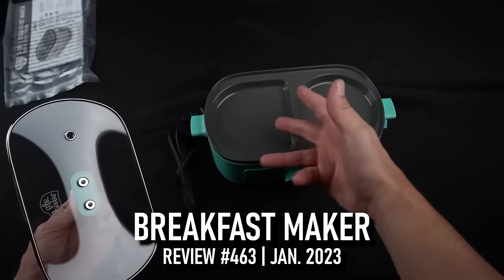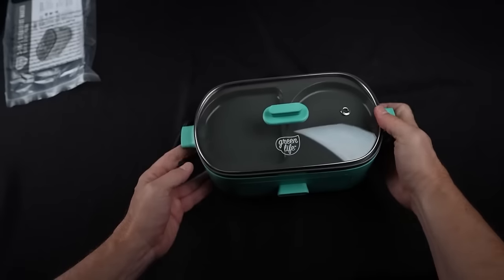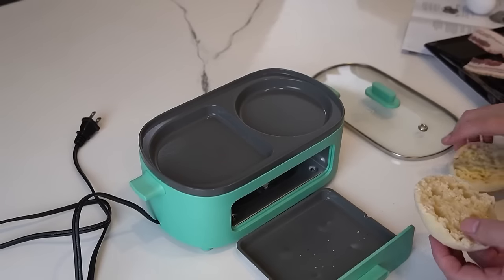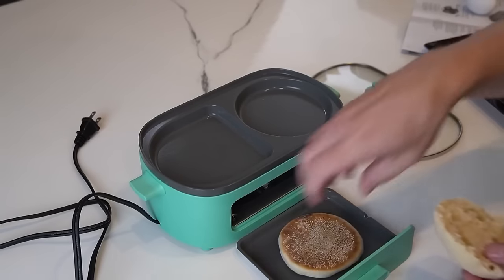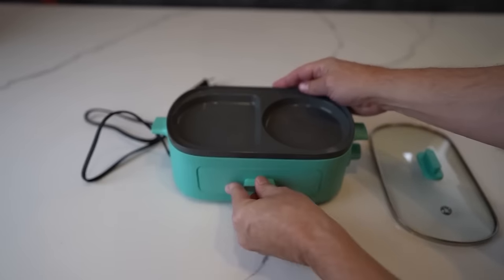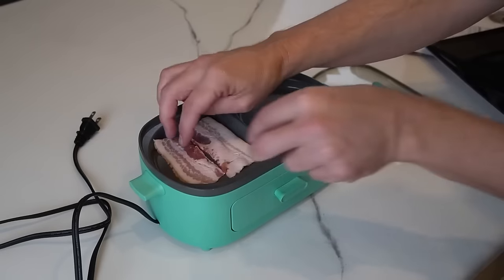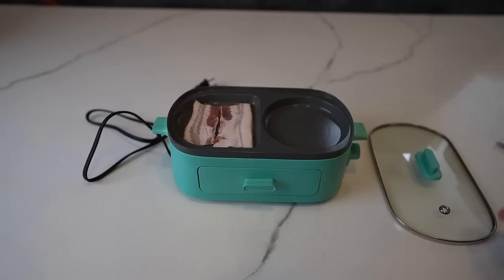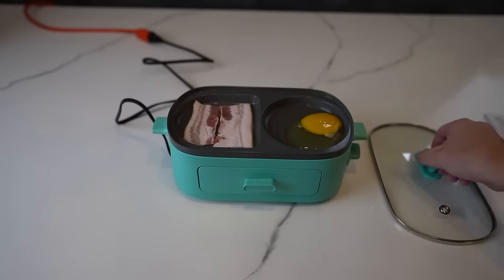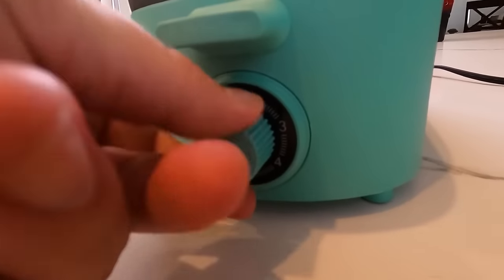It has dual griddle compartments that allow you to cook two things at a time — eggs, veggies, pancakes, or bacon — and cool touch handles. Loading the bread tray, I'll stack them outward and flip halfway through. For the bacon, this is literally not even one full piece. Now for the egg. They say to puncture it, cover with glass, and rotate the dial to five minutes.